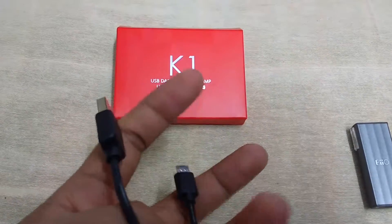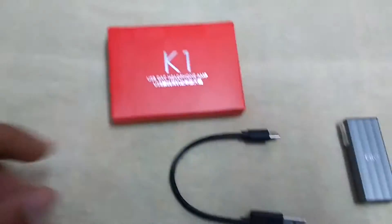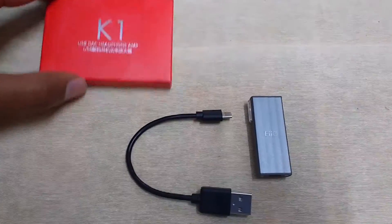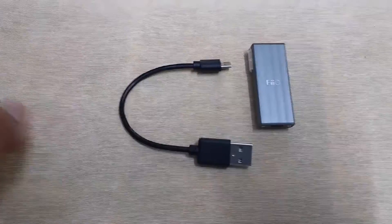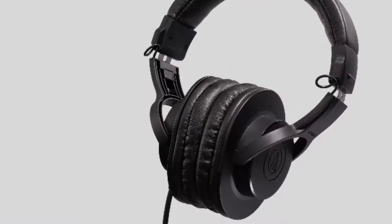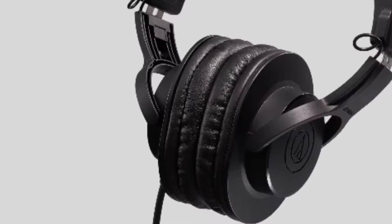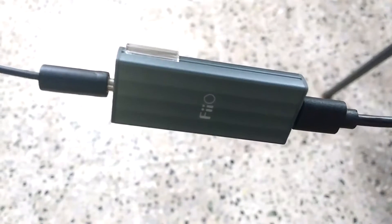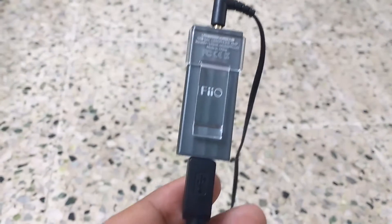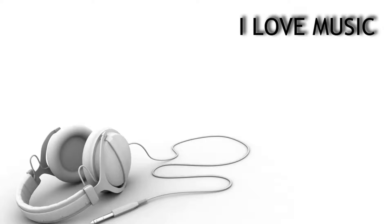You might be thinking why you need this, because you can already listen to music by plugging your headphones into your device through the headphone jack. But those internal built-in DACs have a problem — they suffer from noise. If you have a sensitive headphone and plug it in, you might be able to hear that kind of noise.